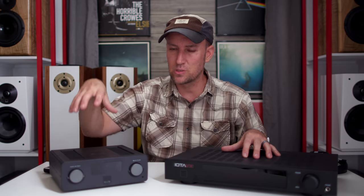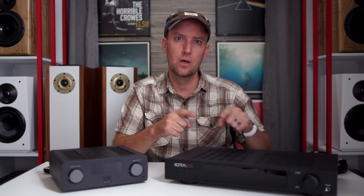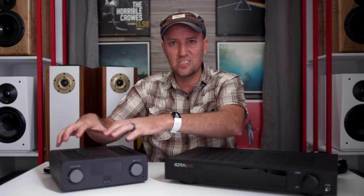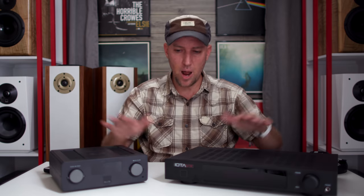Bass and mid-bass sounds more dense, more meat on the bones with the SVS — more of that ready-to-go energy. The Iota VX has less of that, but as you move up top it's airy, detailed, articulate, and finesse. Don't get me wrong, the Iota VX doesn't sound weak compared to the SVS. I'm just saying the SVS sounds stronger in the low end than the Iota VX. That's it. It's as simple as that, and I'm not going to get long-winded about it.